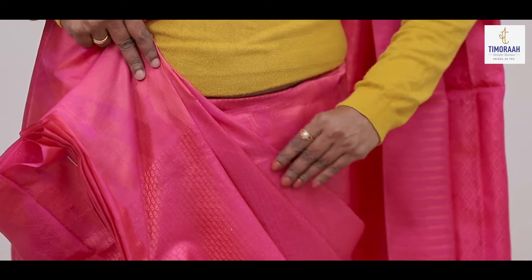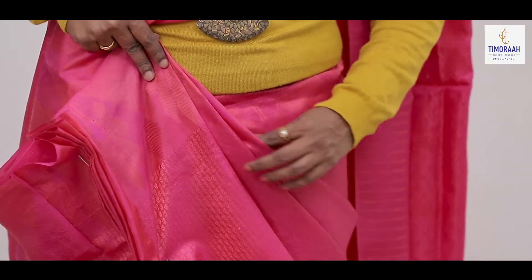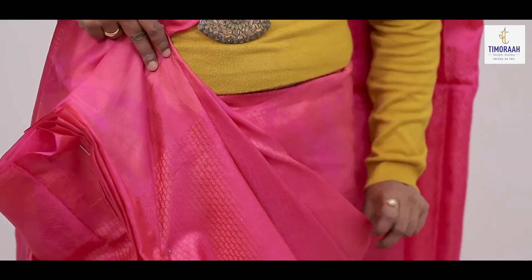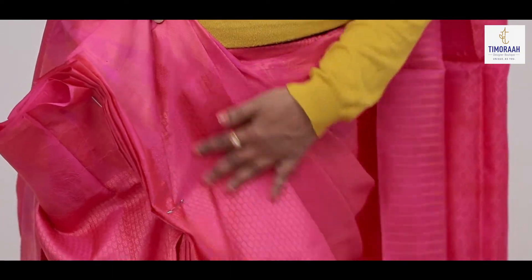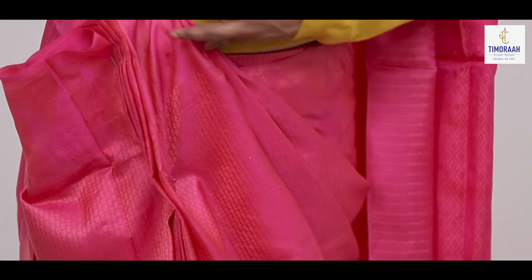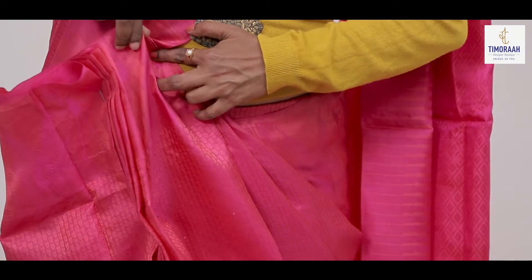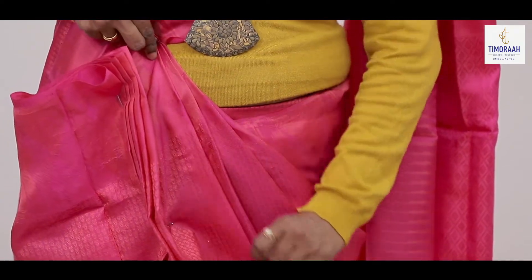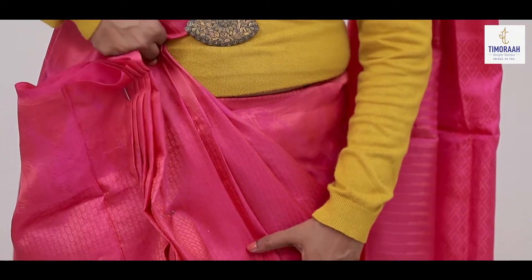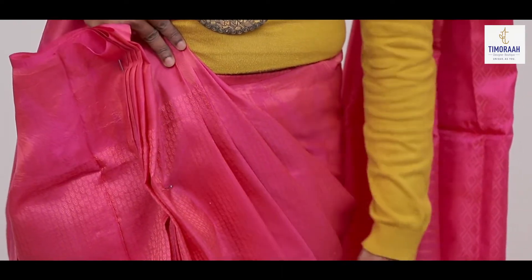If you have any pleats, how much pleats is going to be done? How much pleats are we going to be able to make? We are going to open it and proceed.